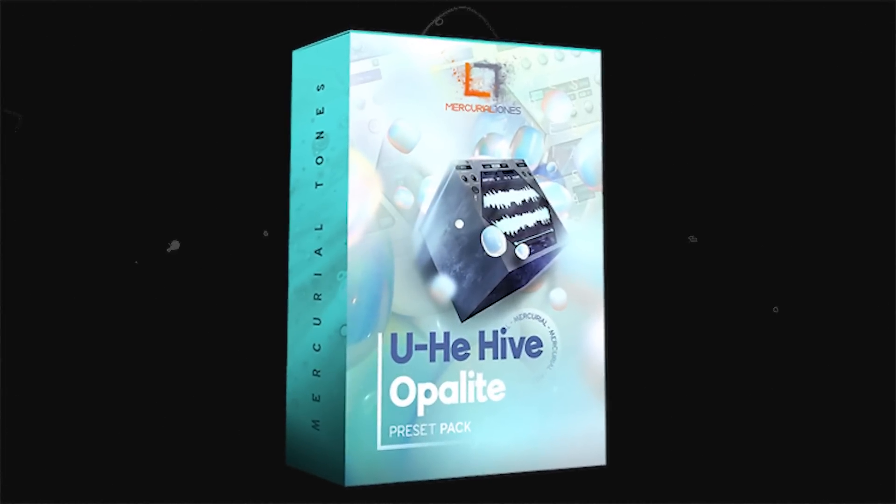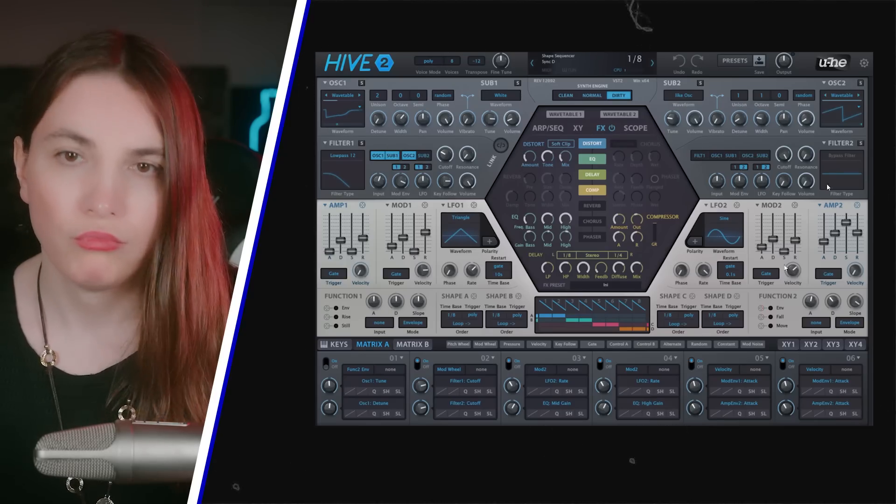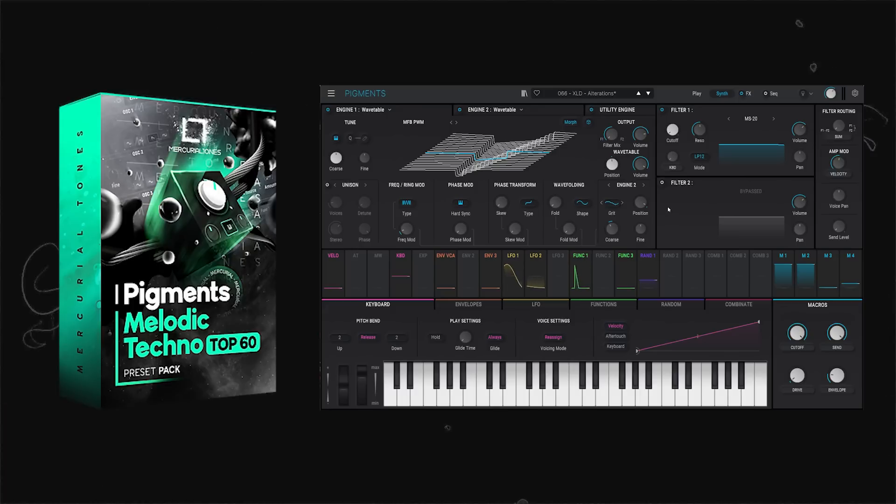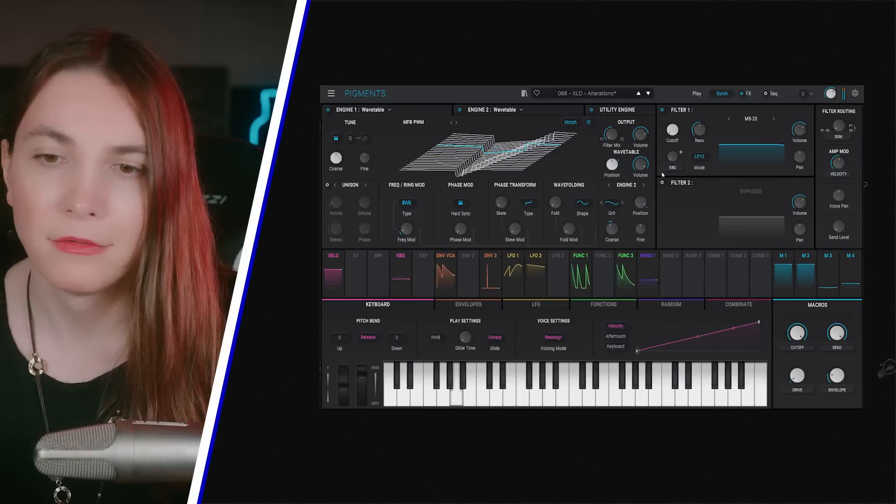At this point I was using the sample over and over again, so I decided to be a bit more relaxed and find a lead sound coming from my Hive 2 preset pack. Then I made another one for the drop from my Pigments Top 60 preset pack. At this point I had everything I needed, and here is the result.